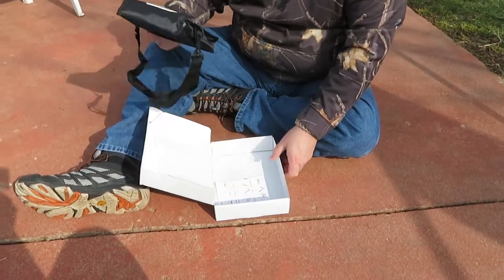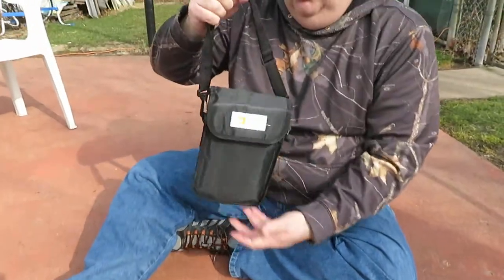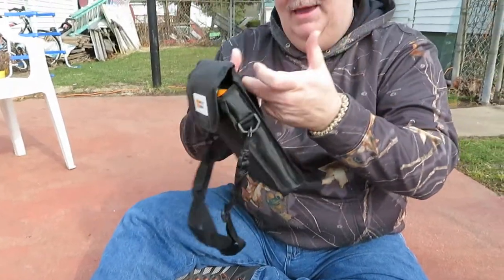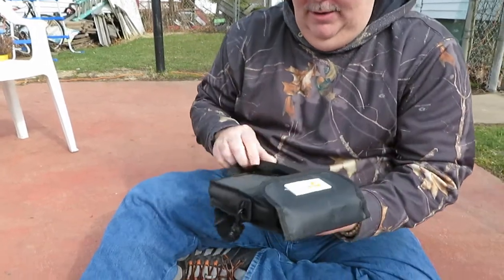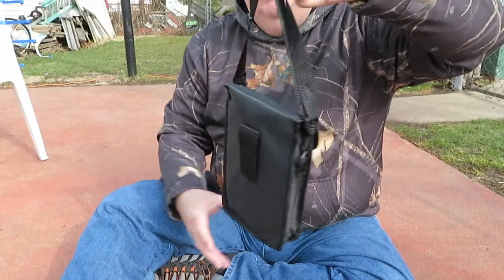It's a really cool shovel, guys, and it comes in its own pouch. The whole shovel is in there. You can actually put this on your belt, put it onto your pack, carabiner it through there. If you have MOLLE, there's ways to hook it on there, or you can just strap it onto something.